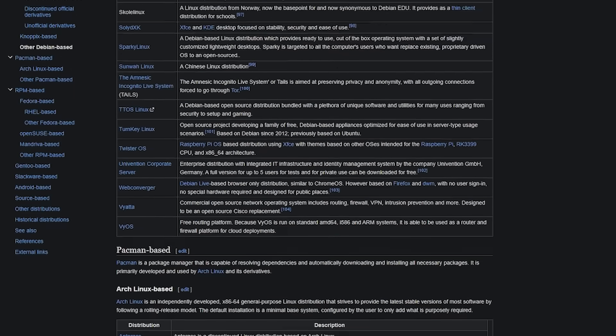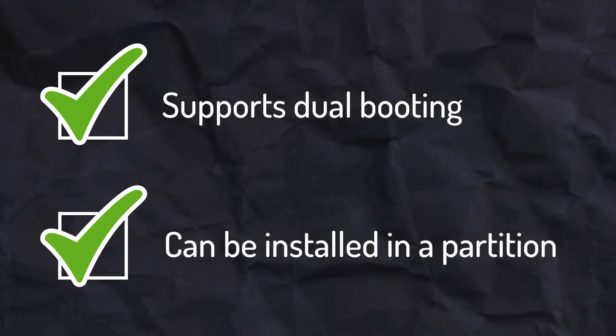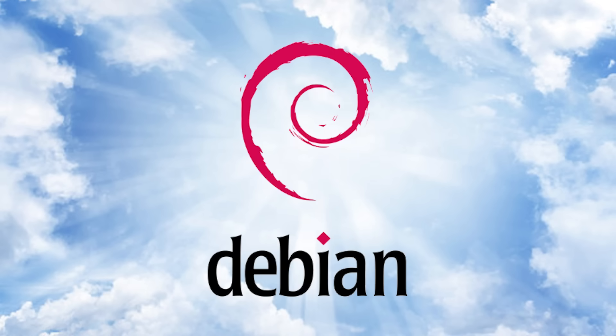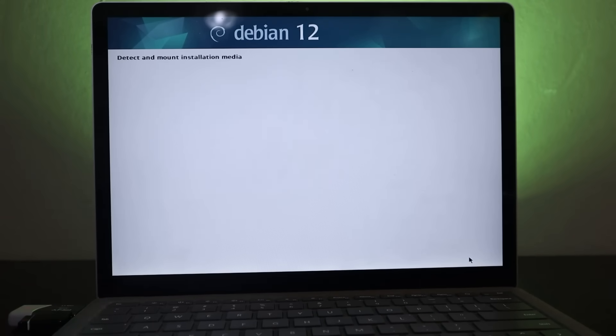After frustratingly going through many incompatible or stubborn operating systems, I finally found one that supports both dual booting and could be installed on the 50GB partition — my last ditch option: DBN Linux. Thankfully, this one did install, and smoothly too. It did take a while because it's a beefier OS than the others mentioned, but I'll take a slow install over no install any day.